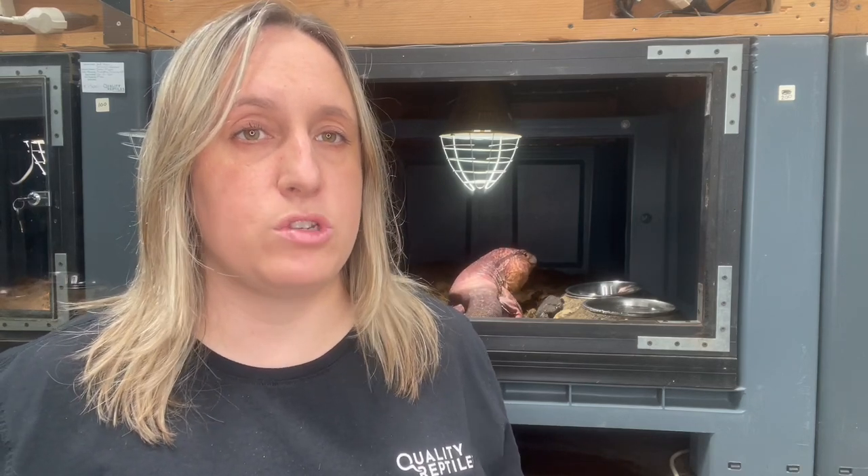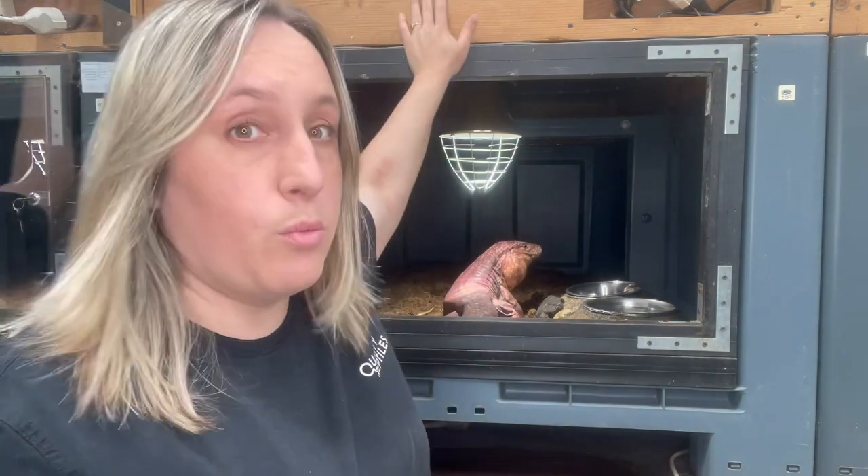Welcome to another video of Quality Reptiles. Today I'm going to talk about my Tegu enclosures and how I came up with the concept. In my last breeding facility I knew I wouldn't stay long, so I decided to use pallet boxes — merging two together to make one big enclosure. These pallet boxes are very lightweight because they are made out of PVC, and on top I have a wooden cover with all the lighting and heating bulbs.